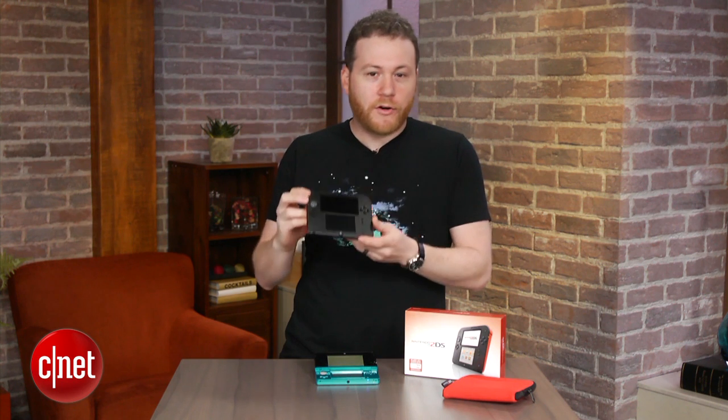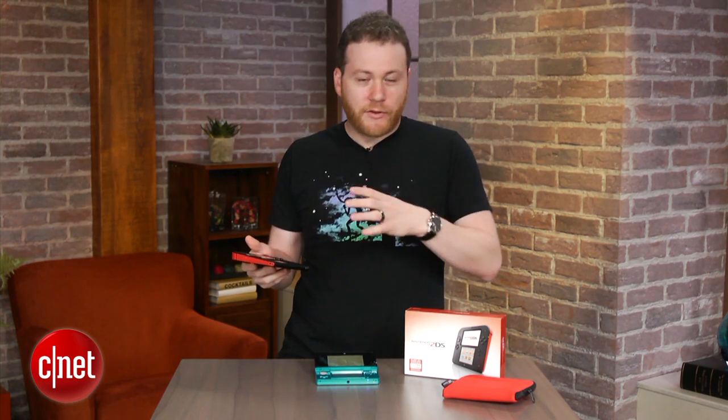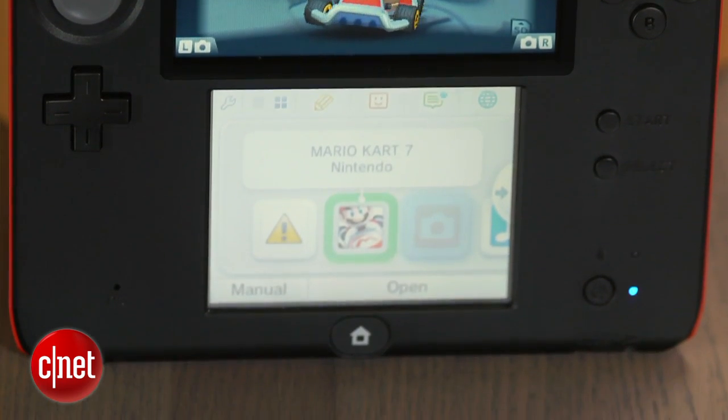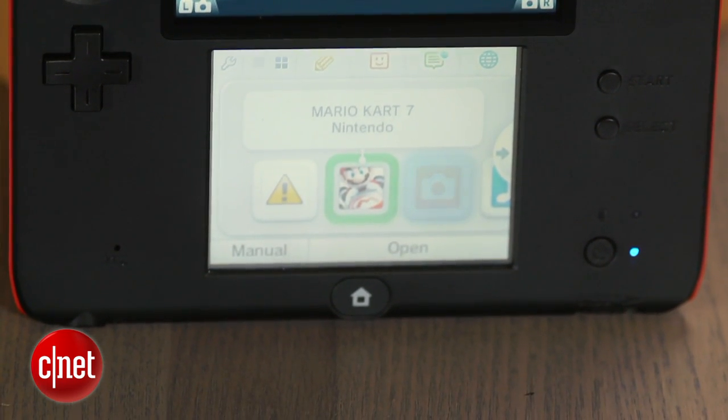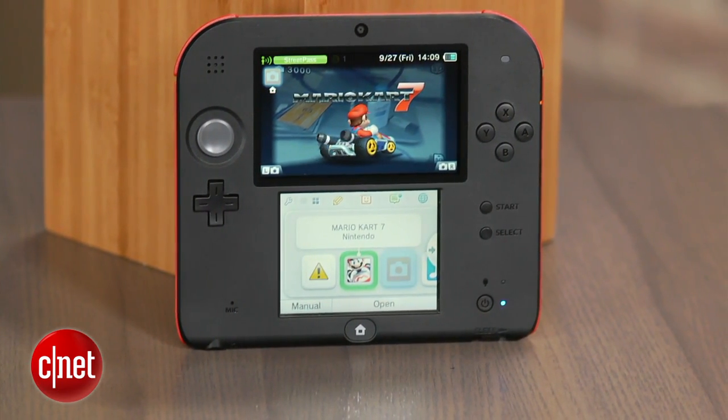I'm sure you've heard about this. This is Nintendo's brand new 3DS — even though it's called the 2DS, it can still play any 3DS game, any DS game, but it just can't play it in 3D. So you got that?